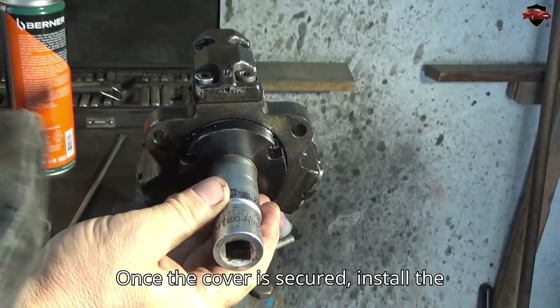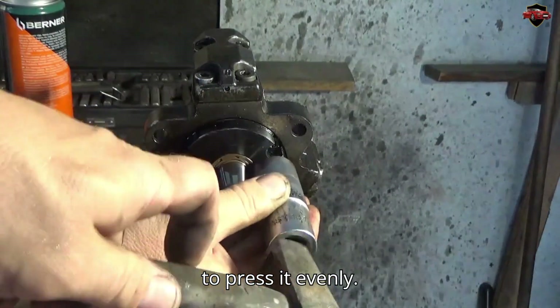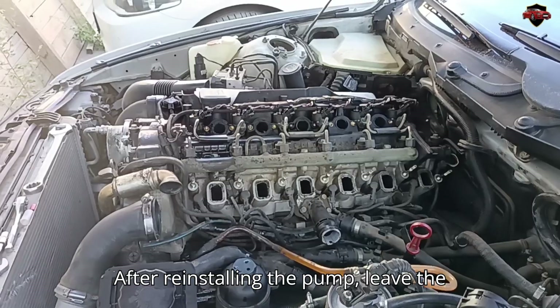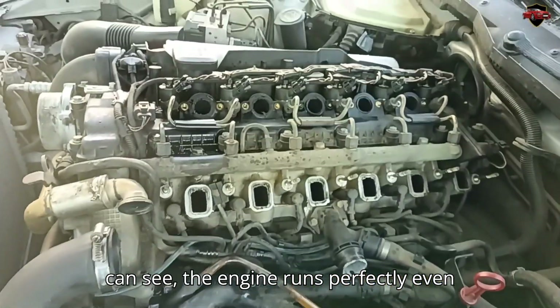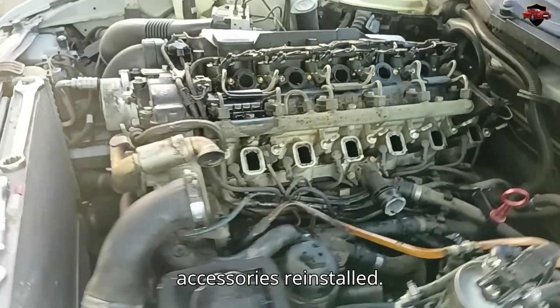Once the cover is secured, install the pump shaft oil seal using a deep socket to press it evenly. After reinstalling the pump, prime the fuel system and start the engine. As you can see, the engine runs perfectly even without the cooling system and other accessories reinstalled.